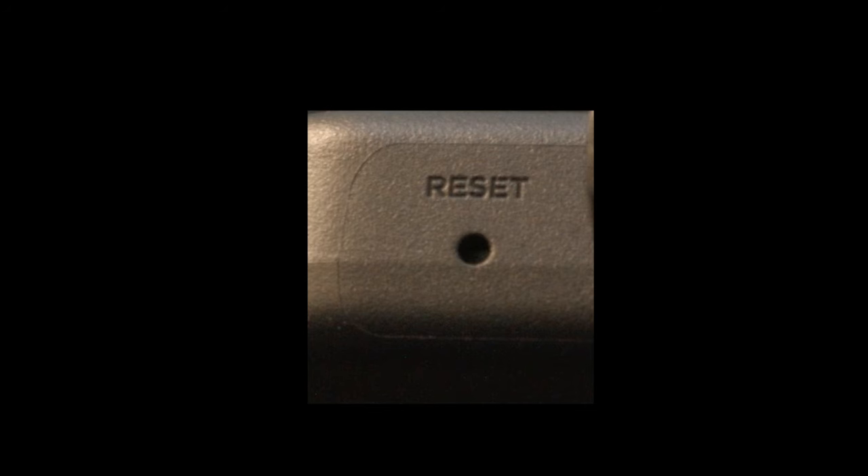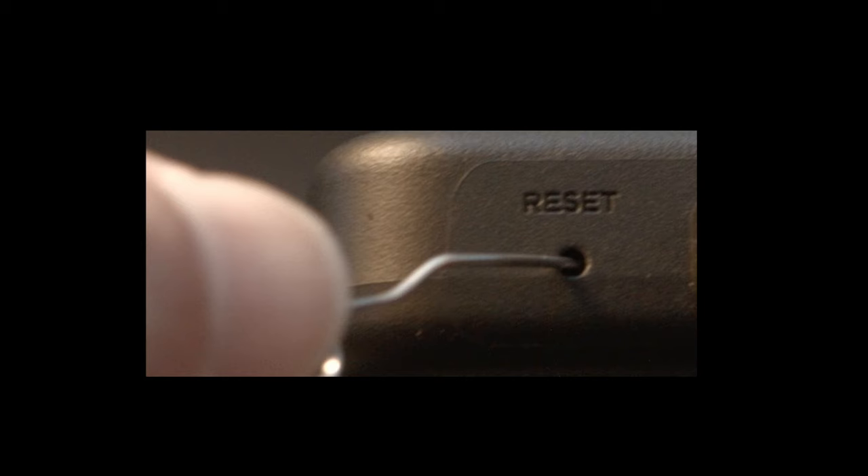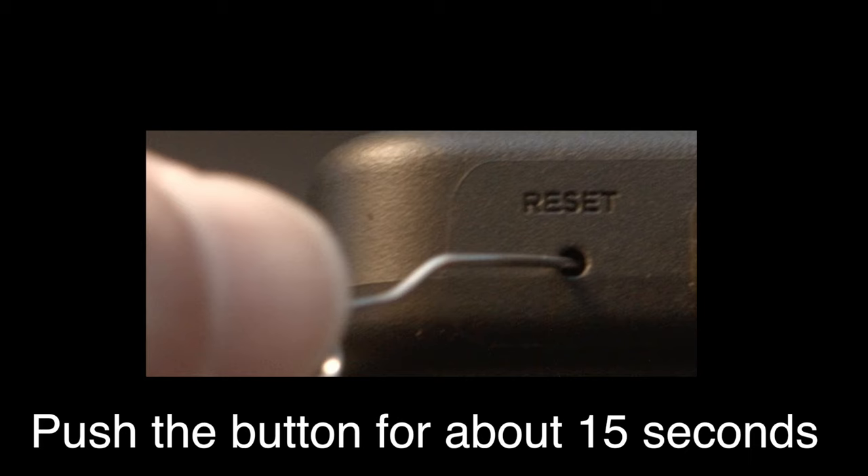Look around your Hisense TV and see if you can find this little hole — it's usually labeled reset. I want to make sure you know this is a factory reset of your set, so it will basically erase all your apps and your settings. To do the reset, I usually recommend bending a paper clip to fit in the reset hole. Push the button down for about 15 seconds until you see the TV restart.